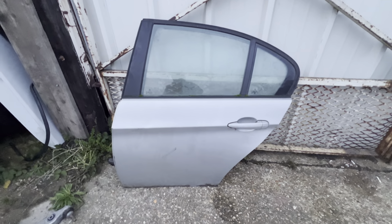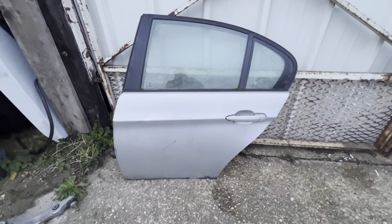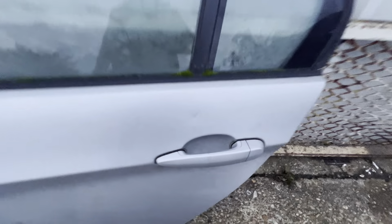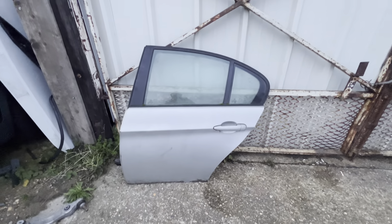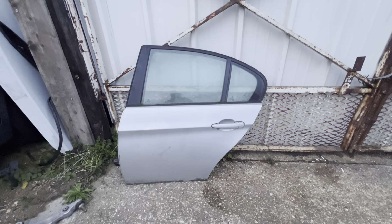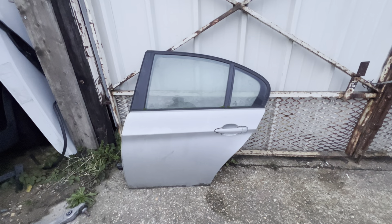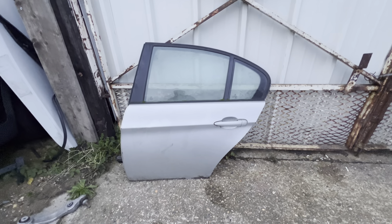BMW 3 Series E90 — this is a passenger side rear door in silver, just got a little mark just there. If anybody needs this, let us know on bmwspaceonline.com. It's a complete door, passenger side rear, with glass and everything. If anybody needs this, let us know on bmwspaceonline.com.